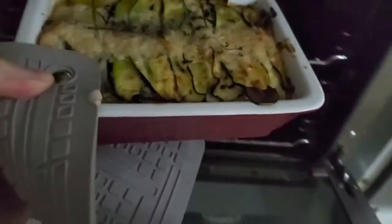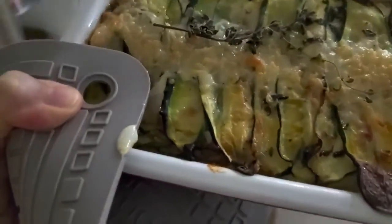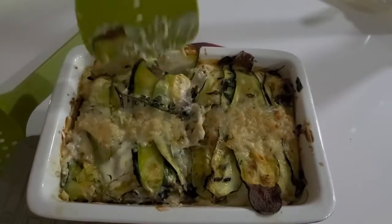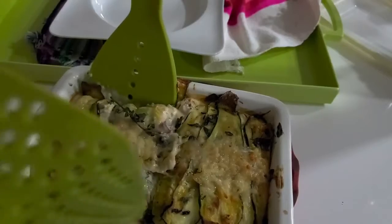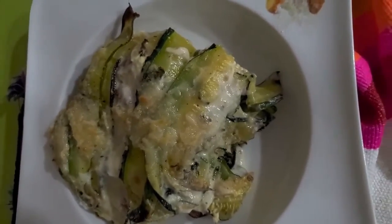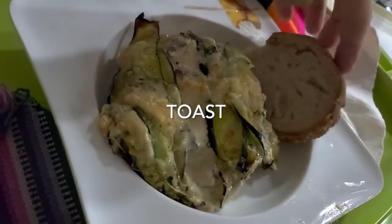Look at that beauty coming out. It is delicious — the aroma! Those zucchini I cooked with oregano, but you can cook your zucchini with any herb you want. Delicious food, amazing food. Enjoy! Chefpachi!